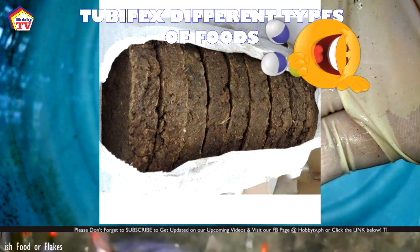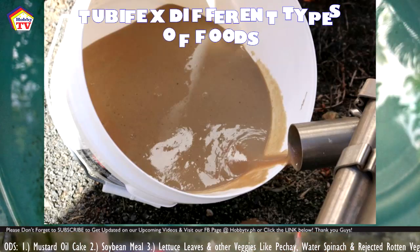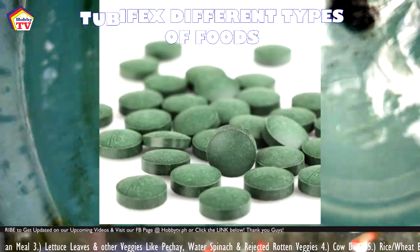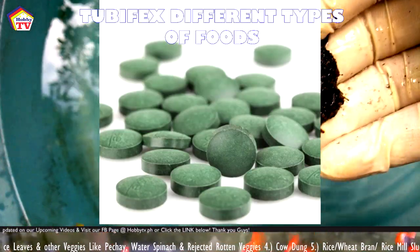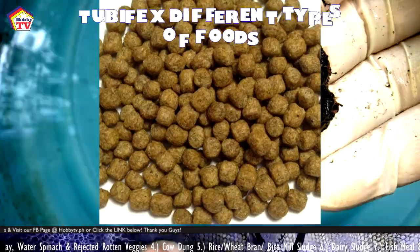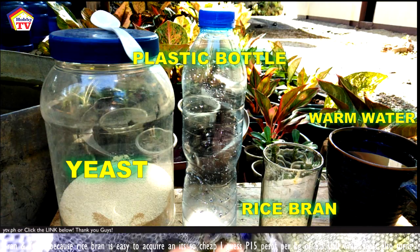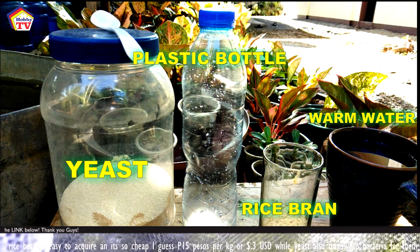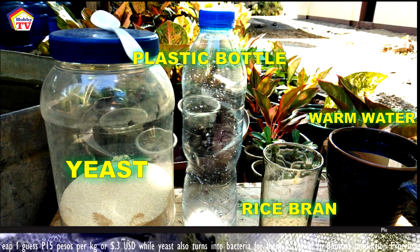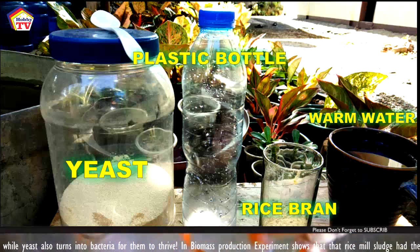You can also feed your tubifex with rice bran, wheat bran, rice mill sludge, or dairy sludge. You can feed them with fish meal and other algae products like algae tablets or spirulina. You can also feed them with fish food flakes and other kinds of fish foods.